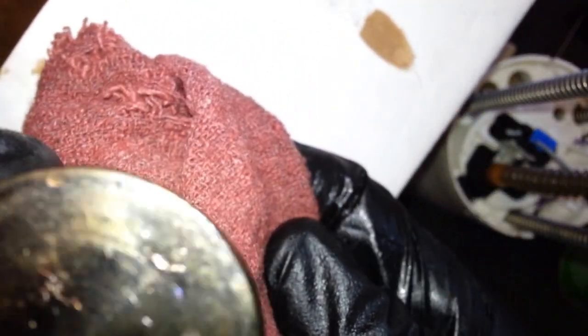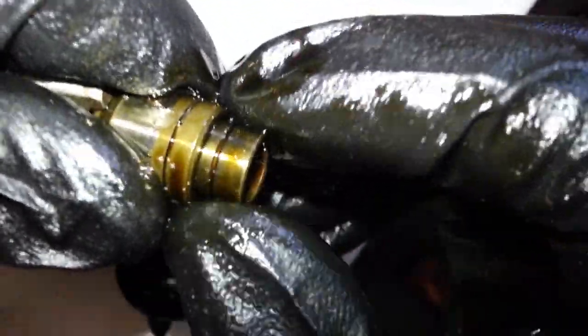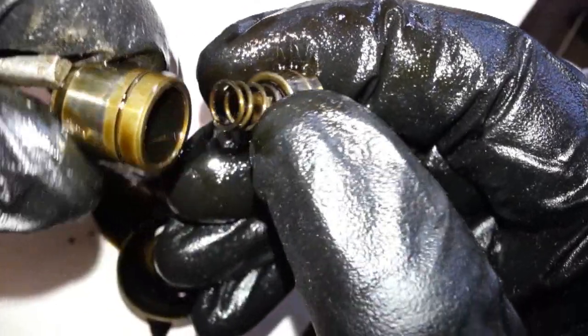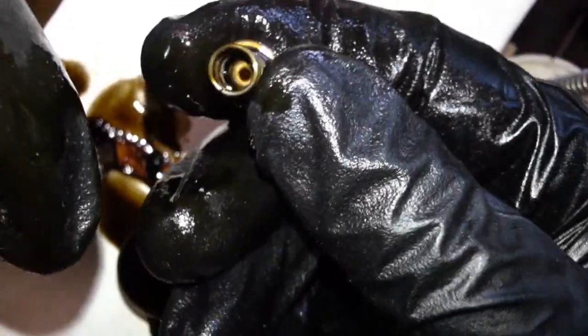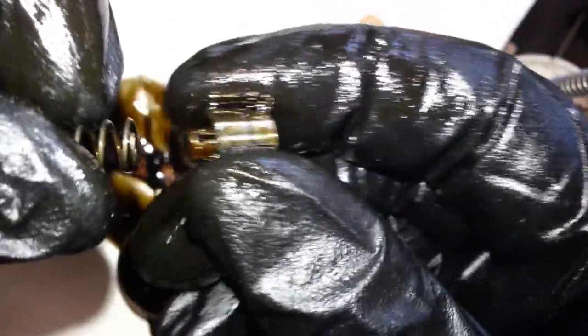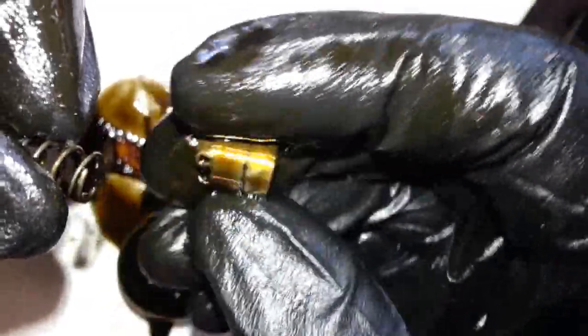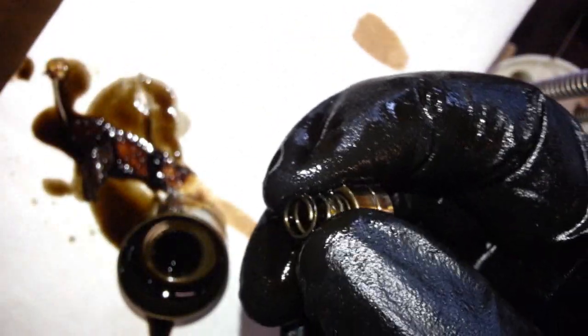A lot of oil in there. Let's pull this guy apart. There's a spring and the check valve - pressure valve, whatever you want to call it. We're just going to clean this guy with some brake cleaner.